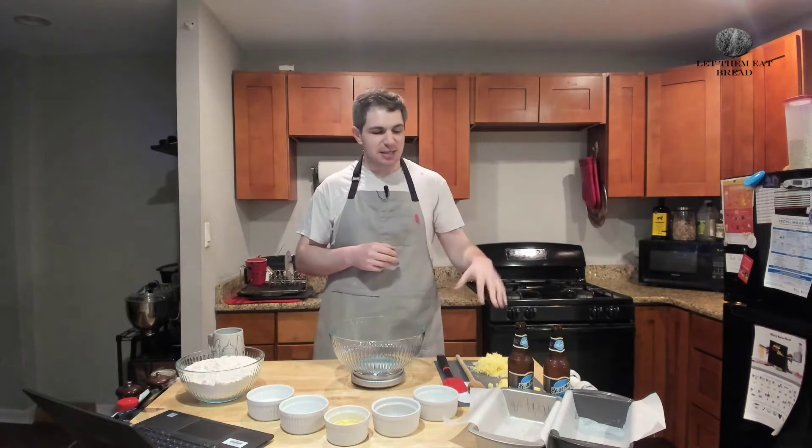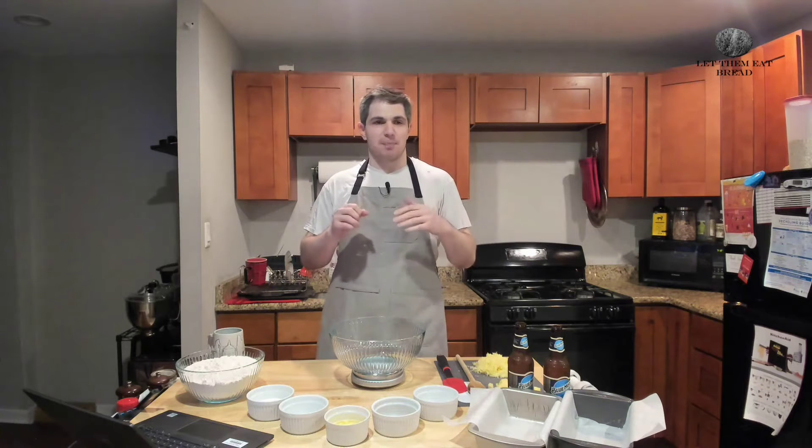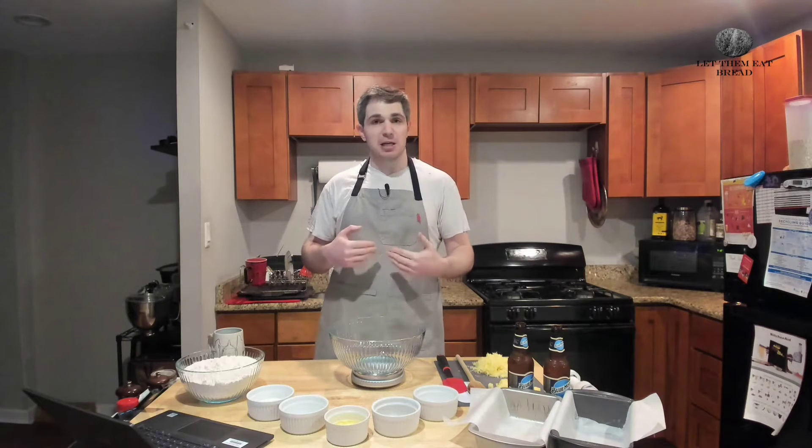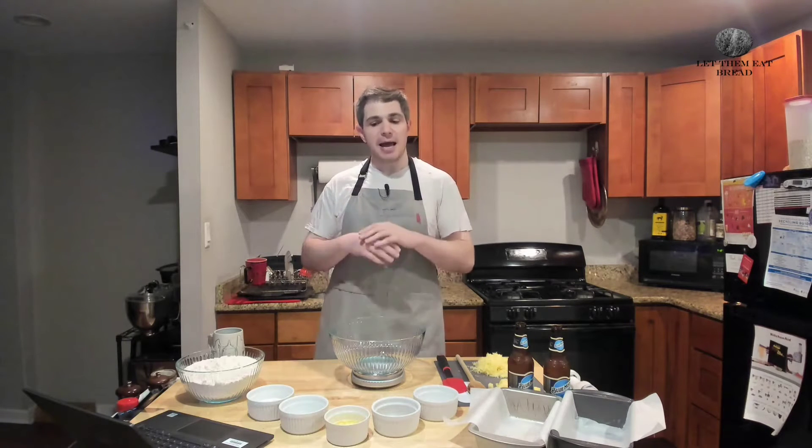This uses two of my absolute favorite ingredients in bread, which is cheese and beer. I'm making a double of this recipe, but when I'm narrating it, I'm going to instruct you on a single amount. The recipe I put down will be a single amount, but I'll be making a double. So pay attention to what I say and not necessarily to what you see going on.